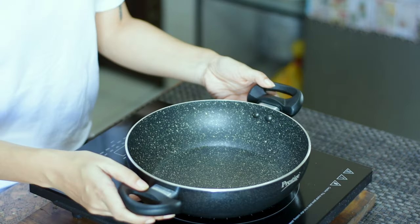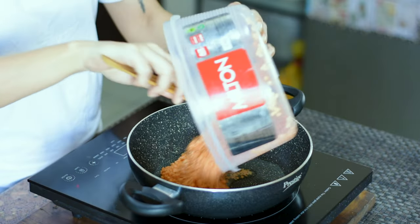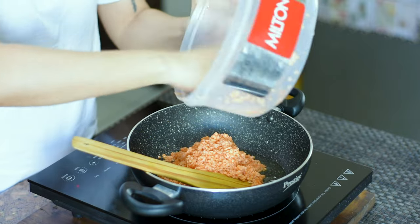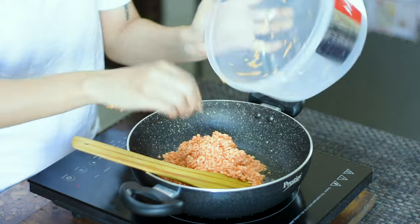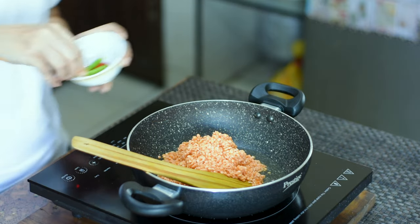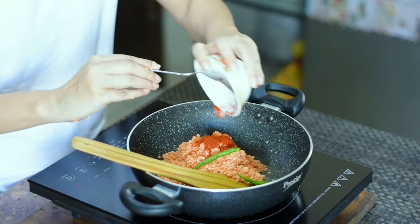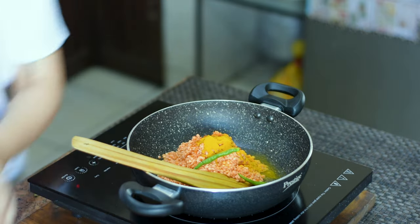We'll take a bowl and add 250 grams of dal. I would like to soak them for about 15 to 20 minutes. Then we'll rinse it 3 to 4 times in clean water.